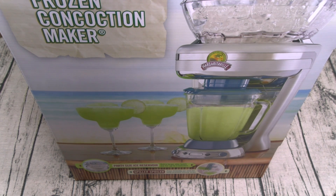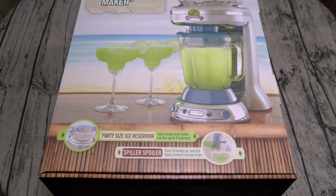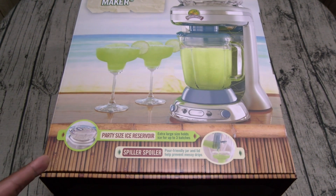Alright, so let's unbox this and see what it is. Here we go — the Margaritaville Key West frozen concoction maker: fantastic frozen drinks every time, no experience necessary. This is a big giant box — party size ice reservoir, extra large, holds ice for up to three batches, spill-proof pour-friendly jar and lid help prevent messy drips.